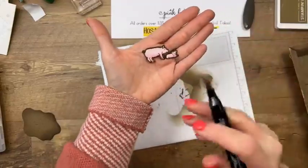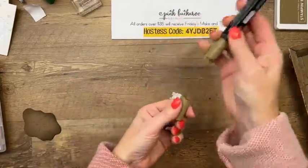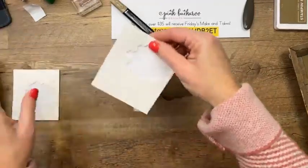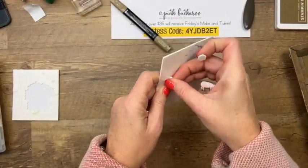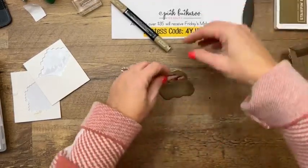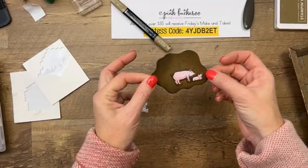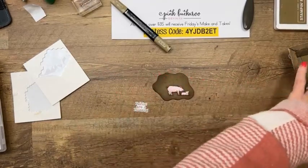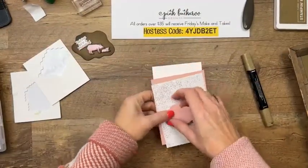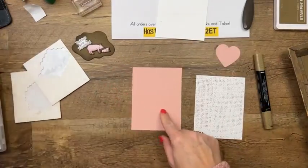See how that looks? Now bring over your blob of mud. When I put the pigs on here, it just kind of all disappears and all you see are the pigs. I think it's pretty clever! We have a piece of Blushing Bride cardstock — this is the little burlap or tire tread mark paper from the Day at the Farm Designer Series paper, a free Celebration item, matted on Blushing Bride.